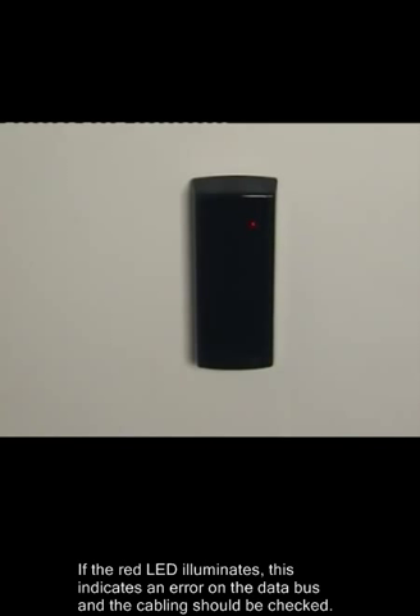If the red LED illuminates, this indicates an error on the data bus and the cabling should be checked.